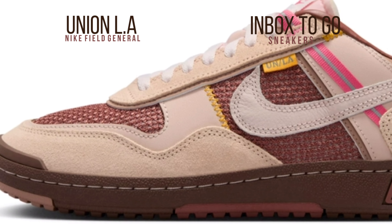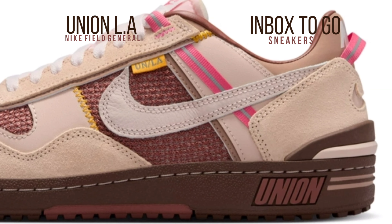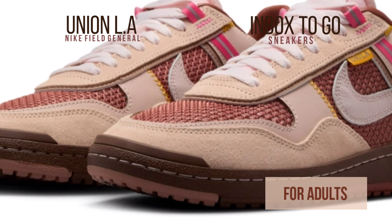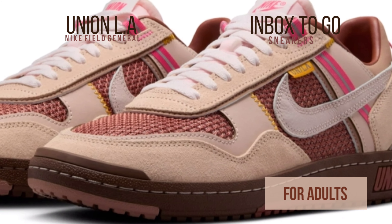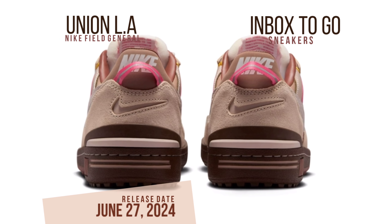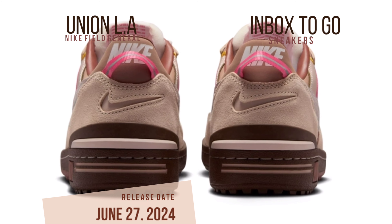The initial release features chocolate brown uppers with pink beige overlays, utilizing a Neapolitan color scheme. Vibrant embellishments are added to the design with bright pink splashes strewn throughout. Set prominently at the midfoot, the characteristic UN-LA yellow tag — a distinguishing feature of Union collaborations — solidifies the marriage of these two legendary brands.